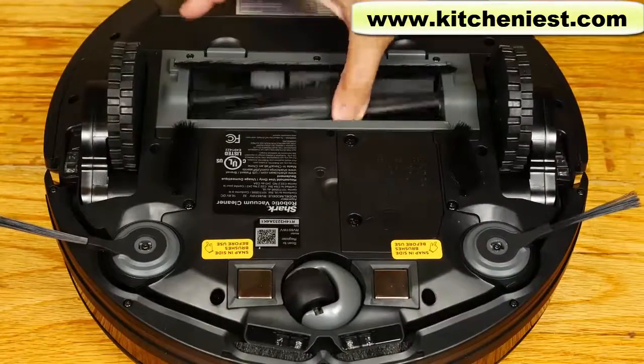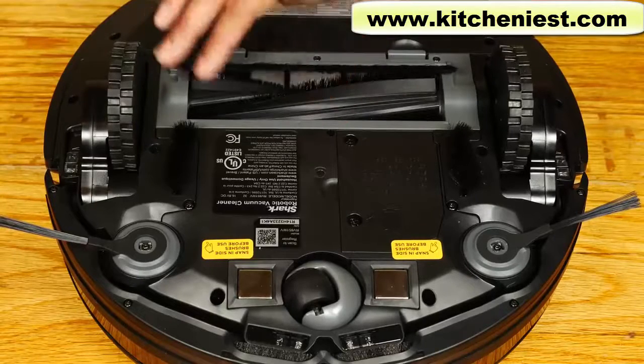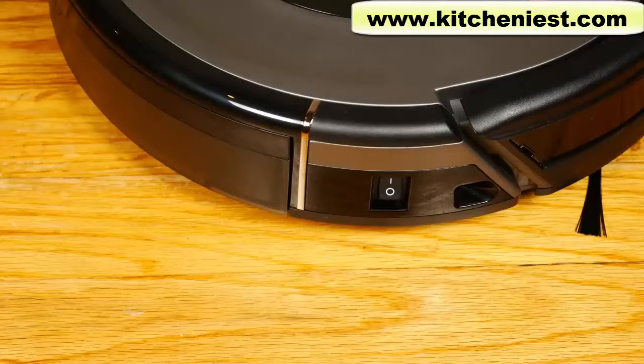This is the self-cleaning brush roll. There should be no hair that rolls around the brush like in regular vacuum cleaners. The on/off button is on the side of the robot.